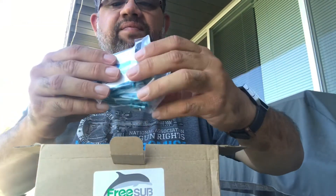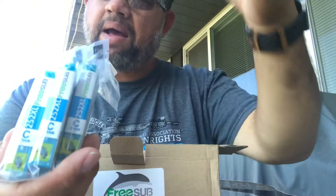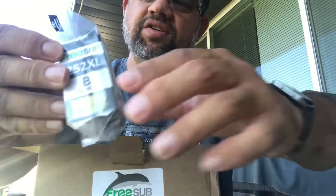Here's the Cayenne. This is a 252 XL — this is what my model and brand takes. This is the black. You get one. This is the extra large size.